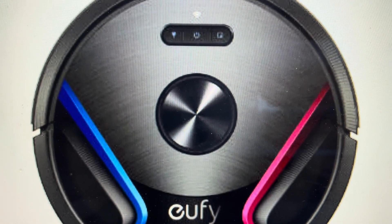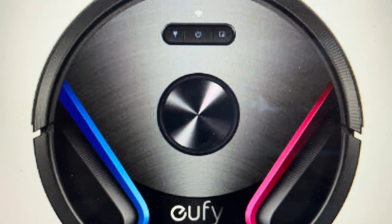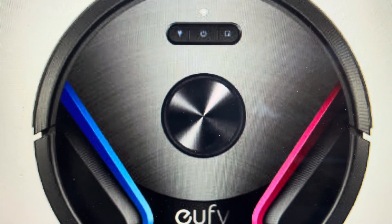Hey everybody, this is a real quick video to show you how to do a hard reset on a Eufy RoboVac X8 Hybrid or just a plain old X8. This will hard reset the wireless connection to its default settings.